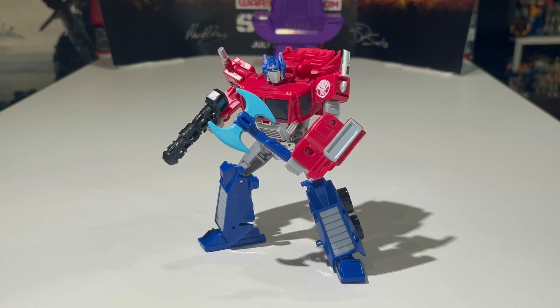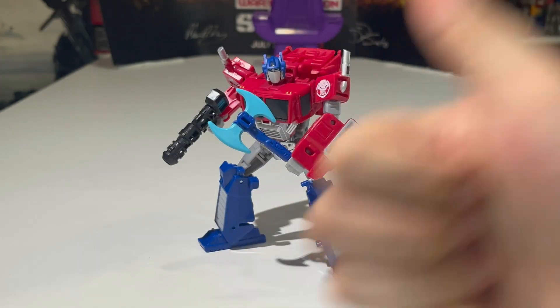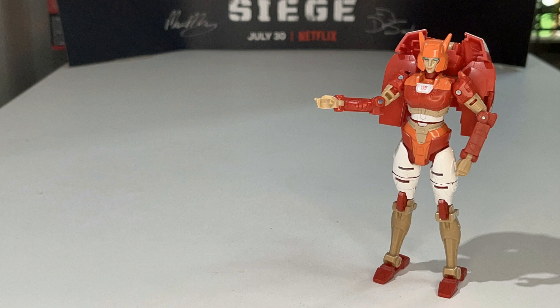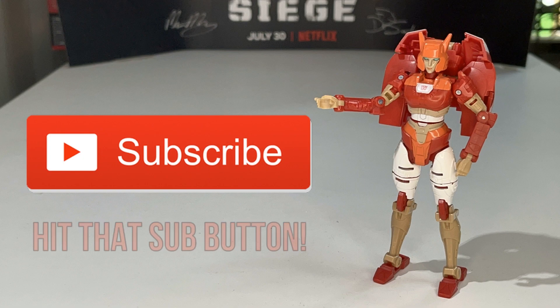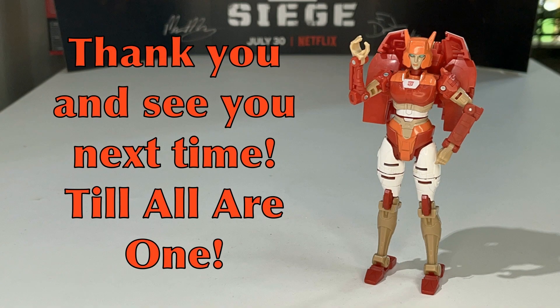If you're new to the channel, go ahead and click that subscribe button and the notification bell icon so you never miss any new videos. You can check out my Earthspark reviews playlist — I'll post a link in the description. That's it for the Transformers Earthspark Deluxe class Optimus Prime — this is JJ Prime signing off, peace out, till all are one!